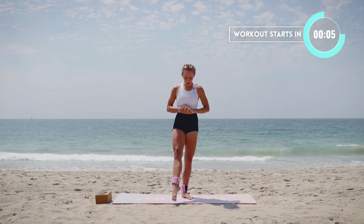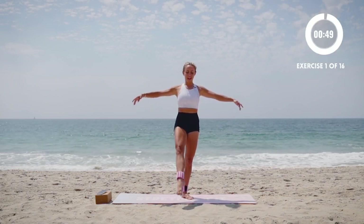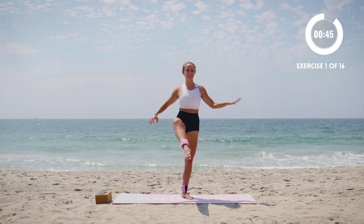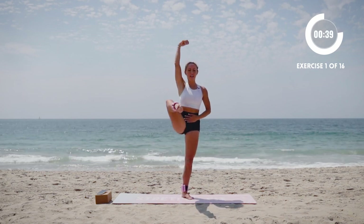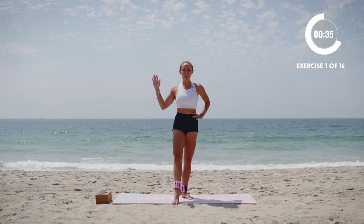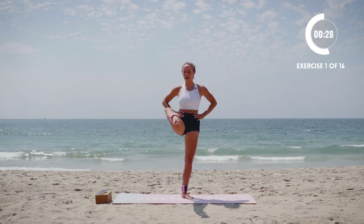We're going to start standing and we're going to do a front attitude. I'm going to have my ankle kind of turned out. Everything turns out from the hip and then we're going to lift and lower, lift and lower. If you need a little balance support, just go to a kitchen countertop. Think about standing up really nice and tall. We're going to do everything on one leg, then do it on the other leg. Make sure that you stay on the same leg for the whole time.